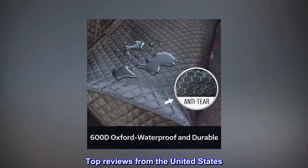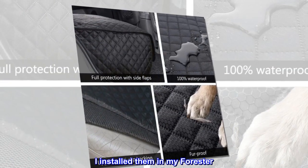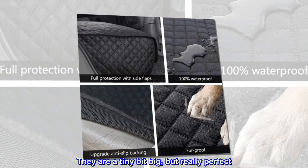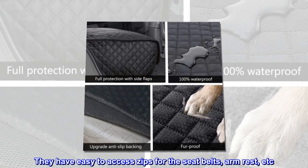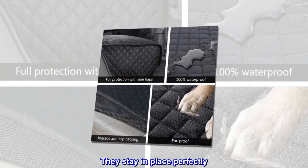Top reviews from the United States. Perfect. I installed them in my Forester. They are a tiny bit big, but really perfect. They have easy to access zips for the seat belts, arm rest, etc. They stay in place perfectly.